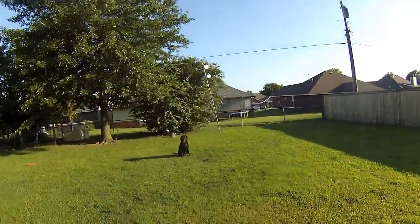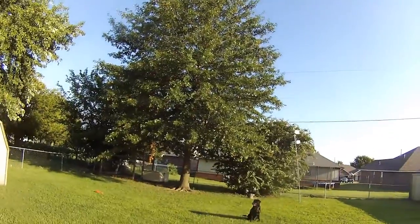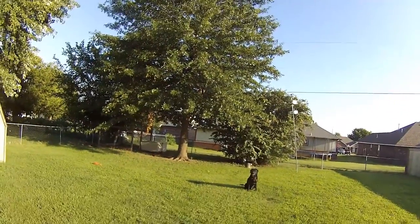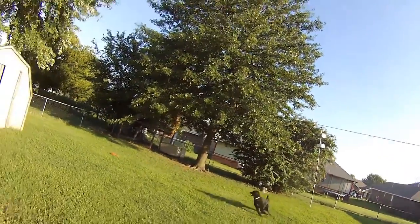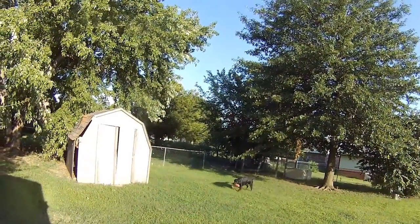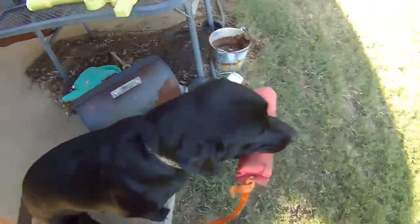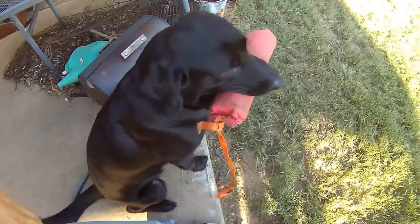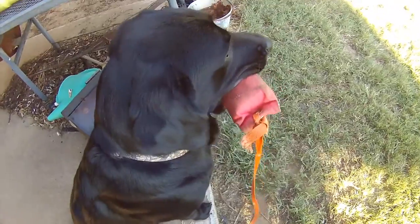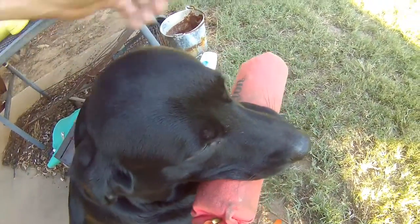He's going to be watching me — he's going to watch my hand. Omaha. Good dog, good boy, get it. Come — I raised my hands to get him to come. Sit. Good. Hold that. Hold it. Good dog. Release.